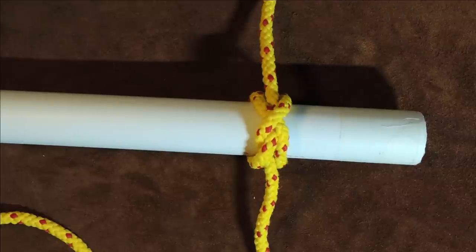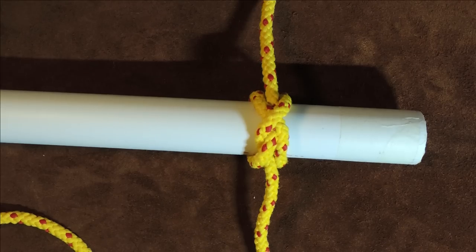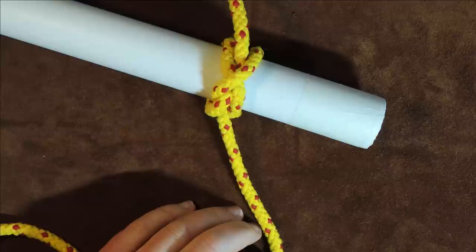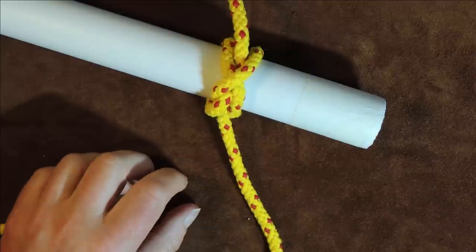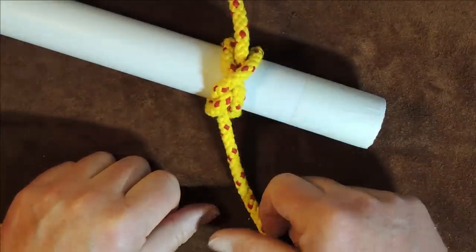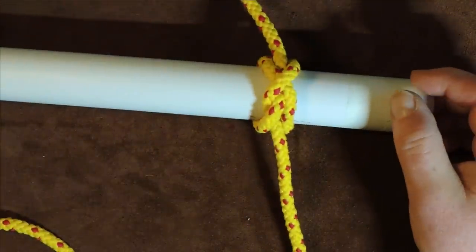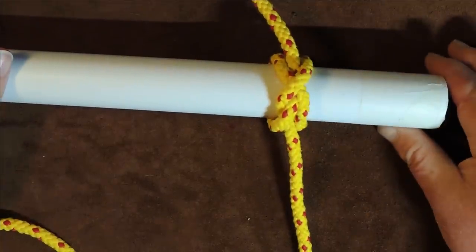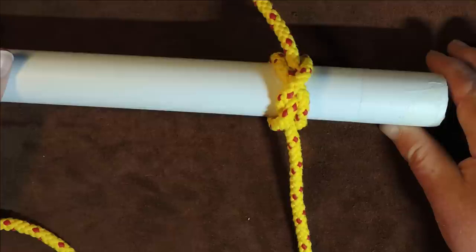That's basically the miller's knot, miller's knot variant two, the sack knot, and the bag knot. Thank you everybody for watching. If you liked it give it a thumbs up, if you didn't give it a thumbs down, but please comment below and don't forget to subscribe to see more knots in the future.